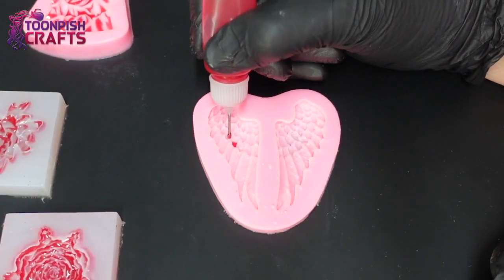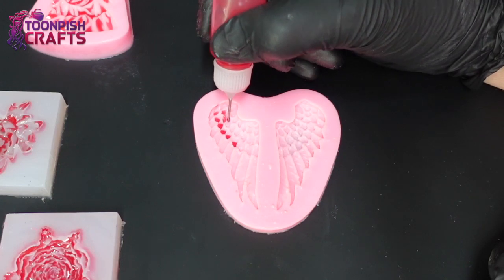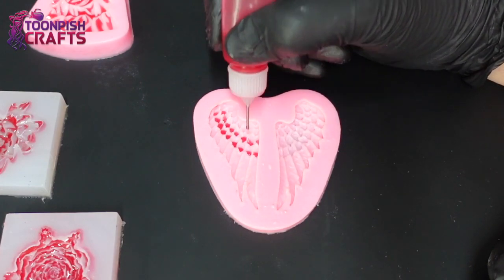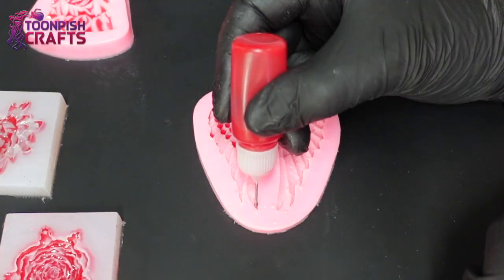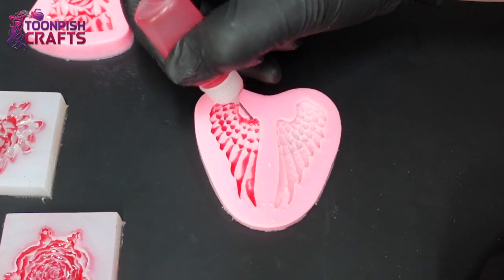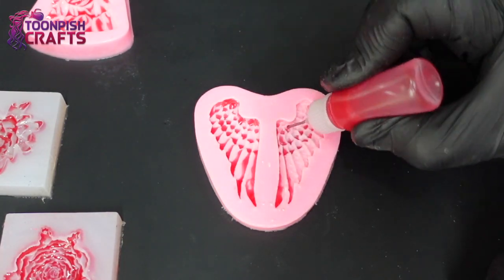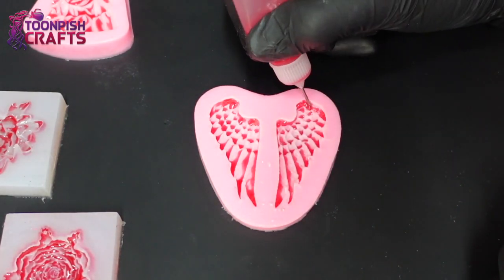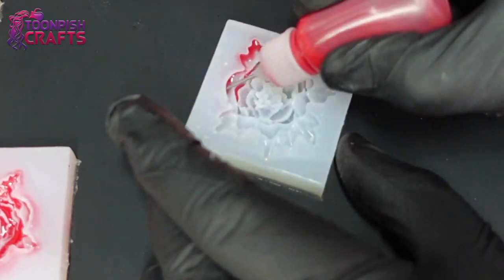Now I move to a flatter mold that also has divots lower than the rest of the surface, so the resin will sit there. I tried it and it was a lot of fun — I knew the resin would self-level but it won't move much. These are wing molds; I used to make a lot of these. As you get older your hand steadiness gets worse, and this bottle gives me a great deal more control. I had to do all three of the flowers — red is a great color for flowers!